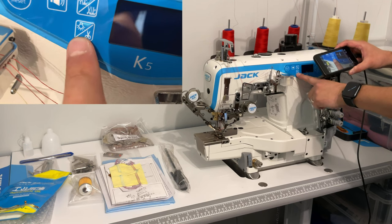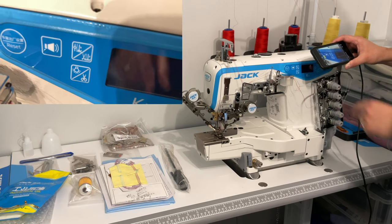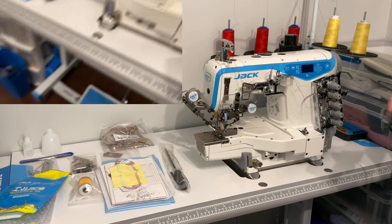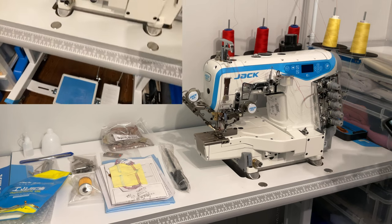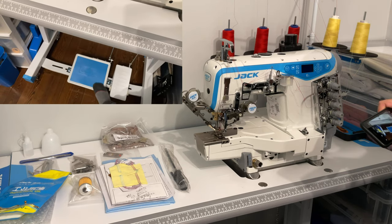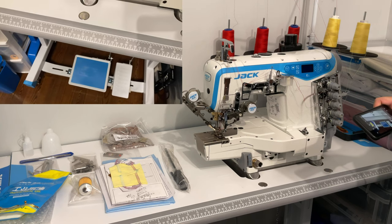There are different levels for the LED light, and the option to automatically cut your threads when you hit the back part of the pedal. The pedal works so that for regular sewing you press the front part, and to cut threads or lift the foot you hit the back part. There's also a second pedal so you can lift the foot manually if you prefer.